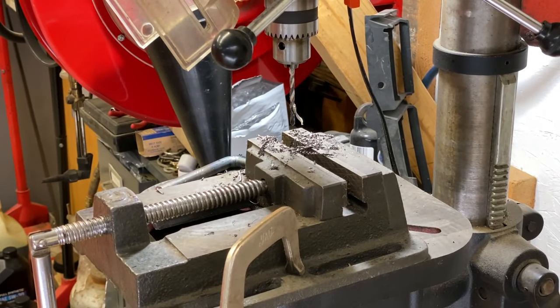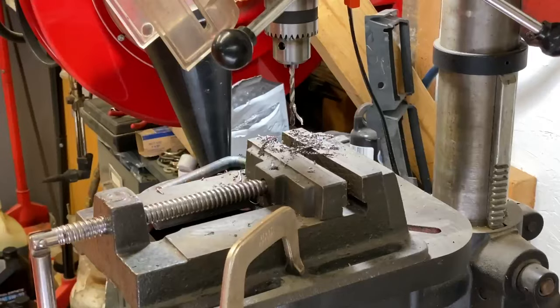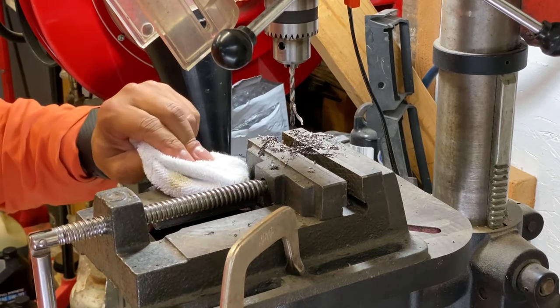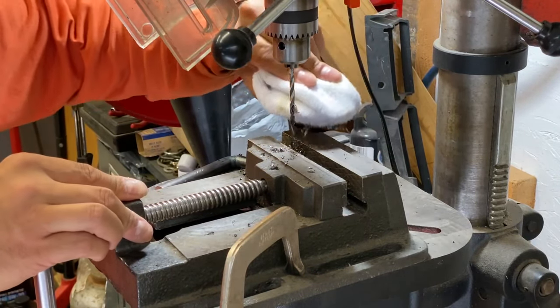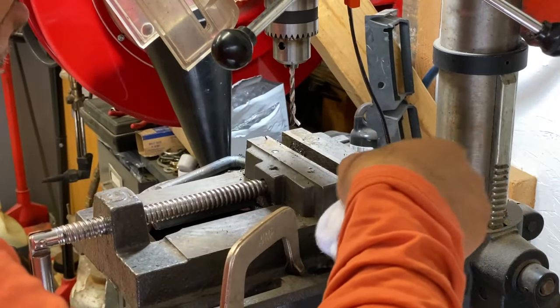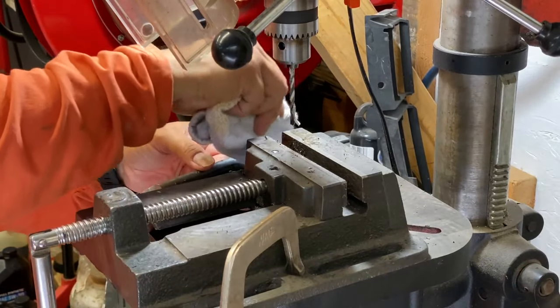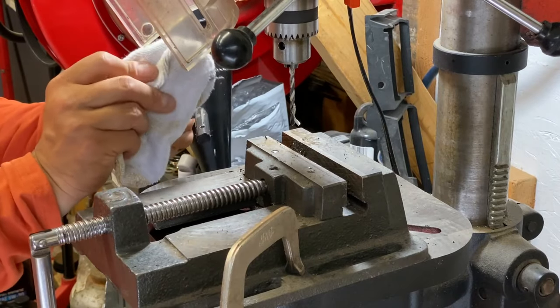I want to share something that a viewer told me I should try for the metal shavings. I'm going to stick this magnet in an old sock. The viewer was saying to wrap it in a rag — sometimes I use my old socks for rags, so it's kind of the same thing. Let's see how it goes — just capture all the metal shavings and kind of wipe off stuff at the same time.